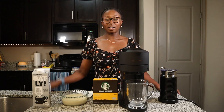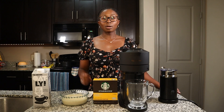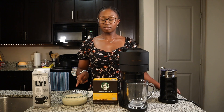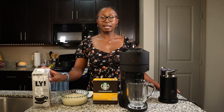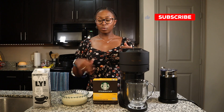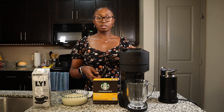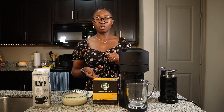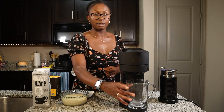Now that I've made my white chocolate sauce, it's time to put together the white chocolate mocha. I'm going to use two shots of blonde espresso, then add in the white mocha sauce — two tablespoons — and then froth up some oat milk and top it with oat milk. In order for the ingredients to mix well, I'm going to add the white chocolate into the cup first, then brew the coffee on top so it can mix together, and then pour the oat milk on top.